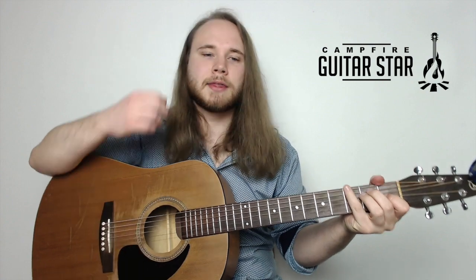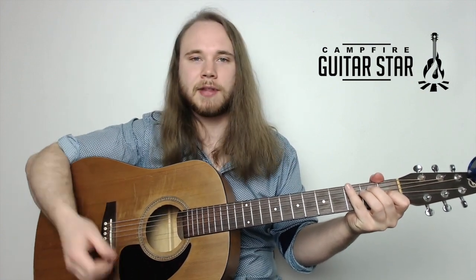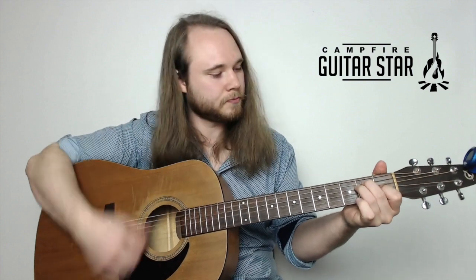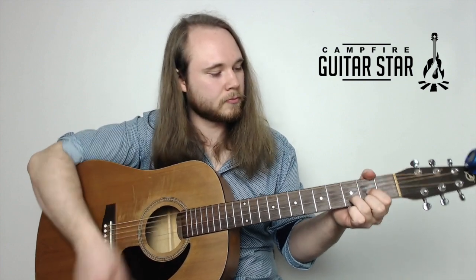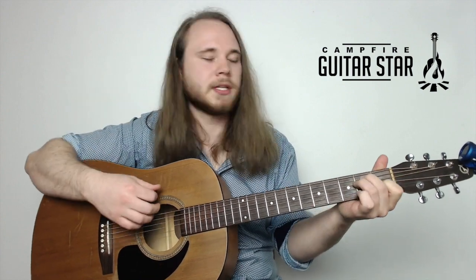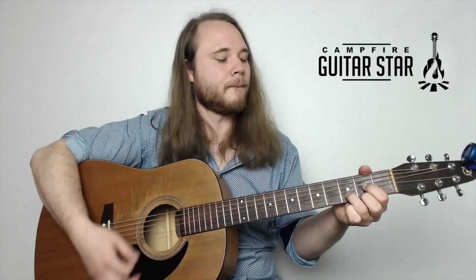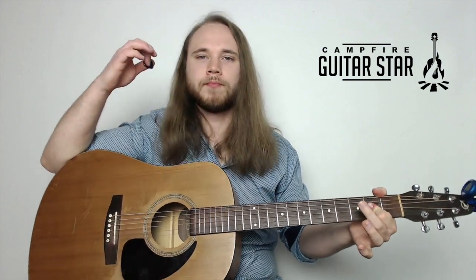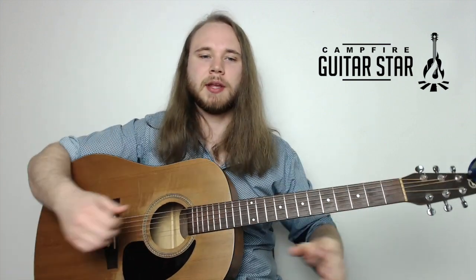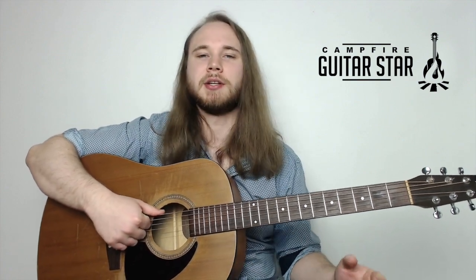We do that first chorus line three times through. Then the next line just one time: four downs on E, four downs on D, then one A. And that's the whole tune - first chorus line three times, next line just once.